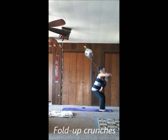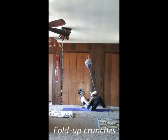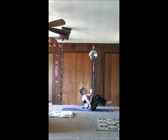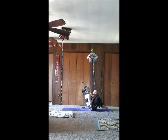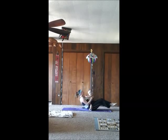Okay, ready for fold-up crunches — and start. Stop.